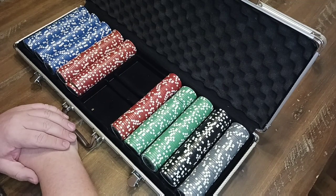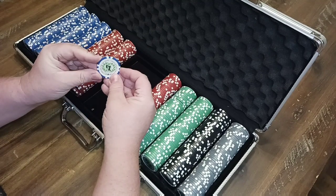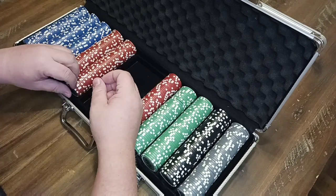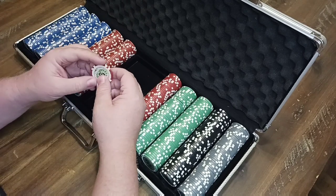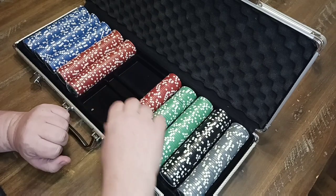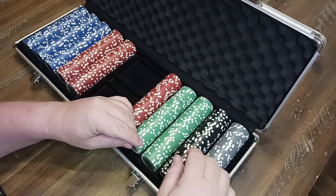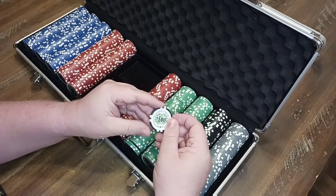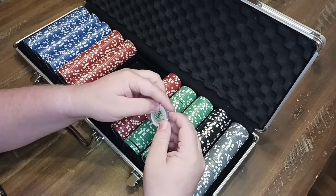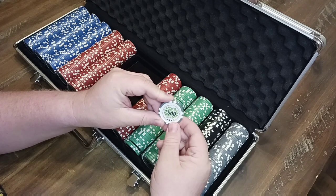The set has multiple denominations of chips. First, the blue chip — there are 150 of these and they are $1 chips. Next, another 150 red chips, which are $5 chips. It's got 100 green chips at $25 each, 50 black chips at $100 each, and last but not least, 50 gray chips valued at $500 each.